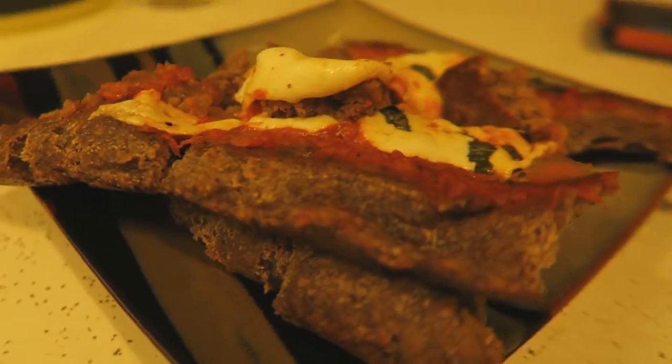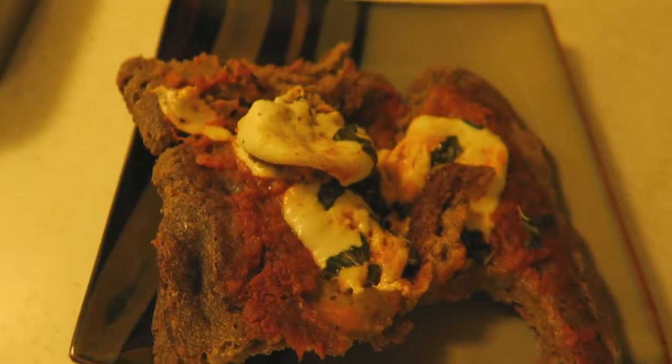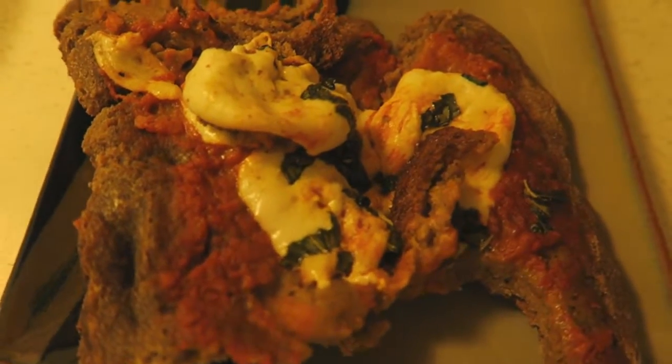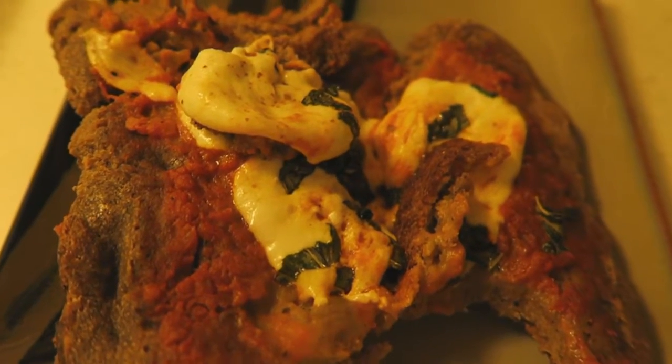It's gross from every angle. I'm gonna make spaghetti — I have some fresh cut pasta. I can't eat this. I'm gonna pull the cheese off and mix it with my spaghetti or something. I'm not wasting the mozzarella, but the bread — yeah, that's a loss.